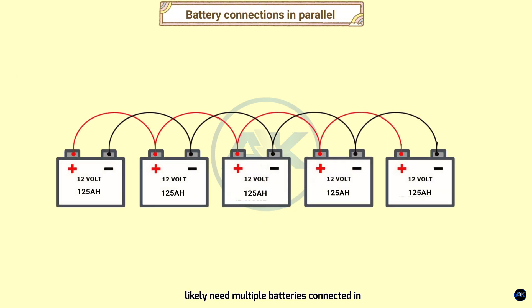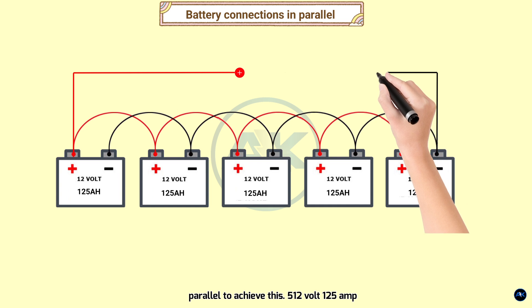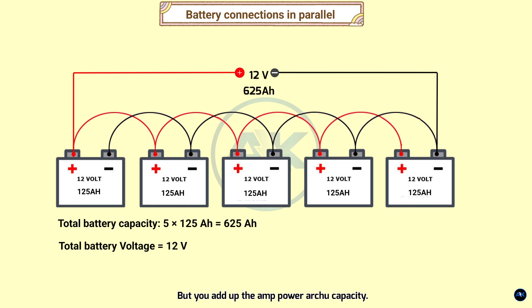So you need batteries with a total capacity of 625 amp hours. You'll likely need multiple batteries connected in parallel to achieve this. For example, five 12 volt, 125 amp hour batteries in parallel would give you 625 amp hours. When you connect batteries in parallel, you keep the same voltage (12 volts) but add up the amp hour capacities. The positive terminals of all batteries are connected together, and the negative terminals of all batteries are connected together.